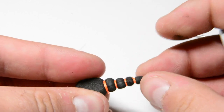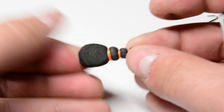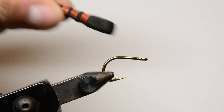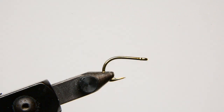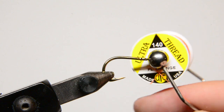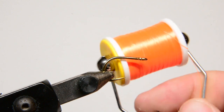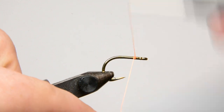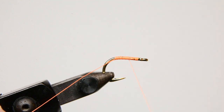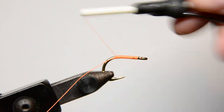Once that sharpie dries you really won't be able to tell they're there. Now we go back to the hook. I have a Daiichi XS10 in size 4 — a really heavy wire hook — and I'm tying with UTC 140 in fluorescent orange. First thing we want to do is lay down a nice substantial thread base on the shank of the hook. You want to give that foam something to really grab onto when we glue it on.